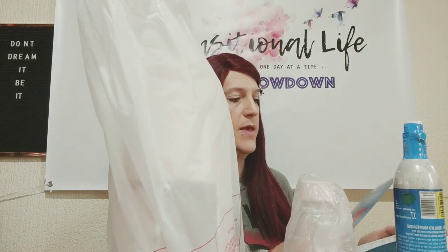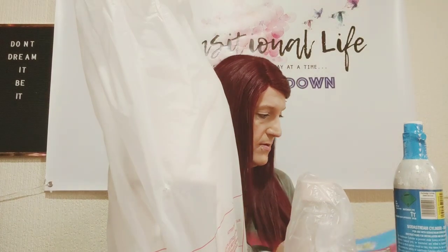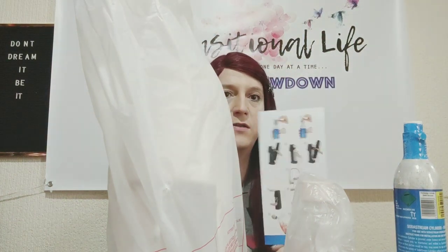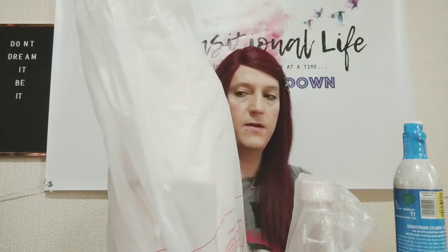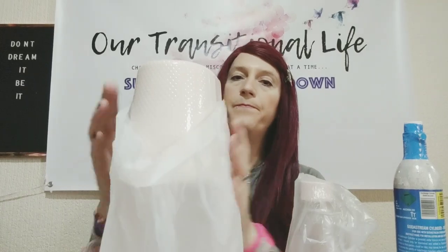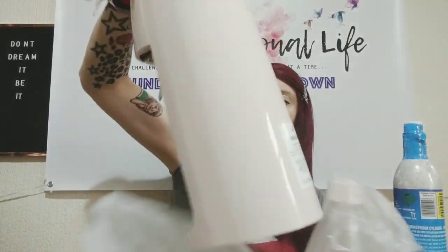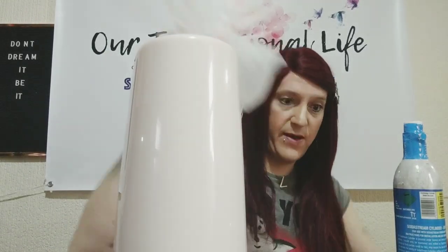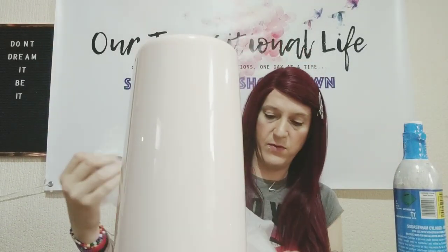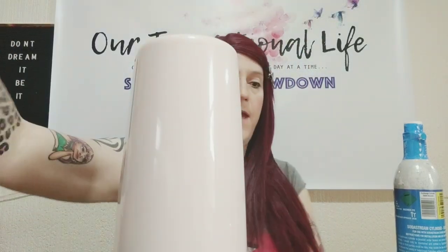It's got simple-ish instructions; I'm gonna have a little look at that. I like it when the instructions have got a quick easy-to-use guide. There are some plastic bags — be careful — hopefully these are recyclable ones. They are recyclable, which is good. Again, environmental.